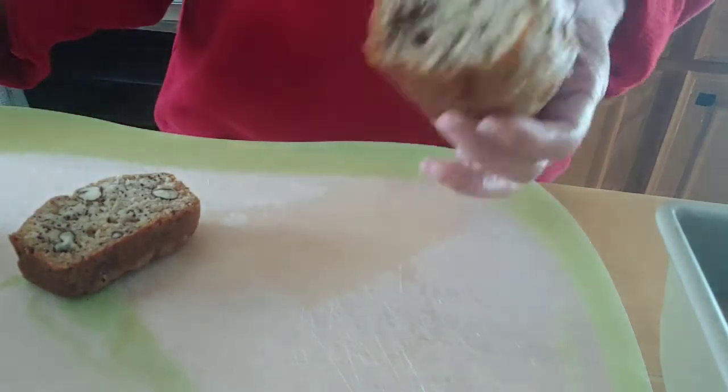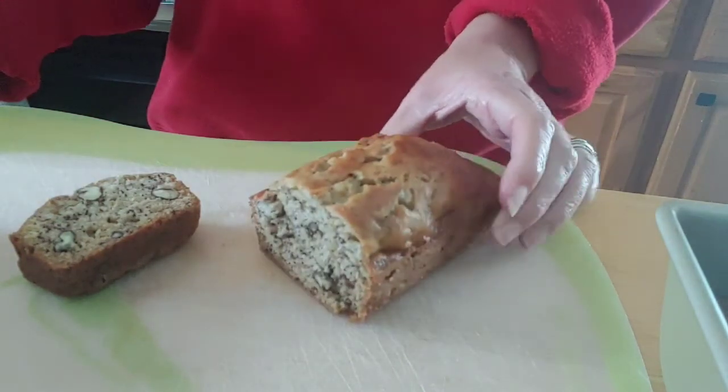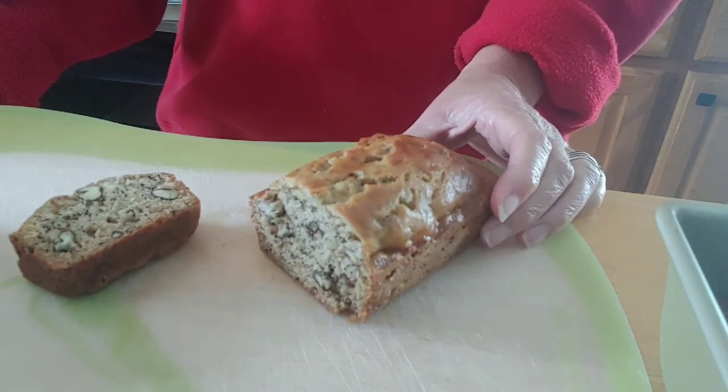Well, that is our banana bread, folks. Be safe out there!